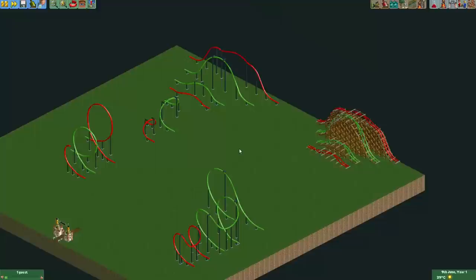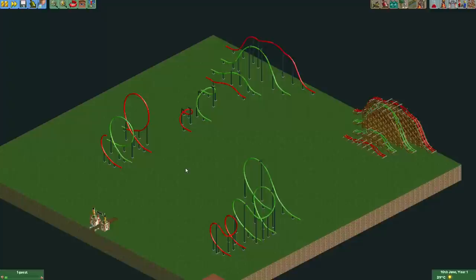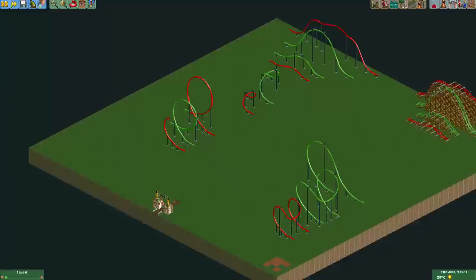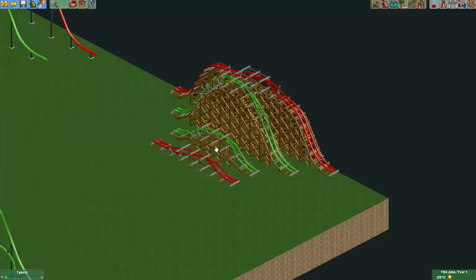So now you know why it's only for these tracks. Maybe in the future someone will be able to generate these new track pieces for existing tracks and sprites for the trains as well, but it doesn't look likely in the near future. Anyway, let's do a quick overview of the track pieces that have been added.